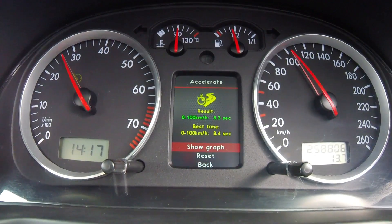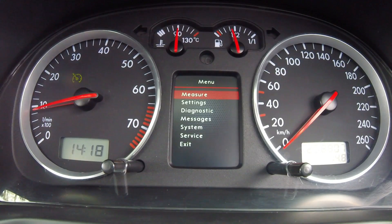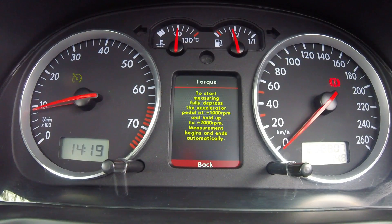Anyway, on to other functions. Another interesting thing that the colour MFA can do is show engine torque and horsepower values. Not sure how accurate it is, but I've only done this once before — let's go.